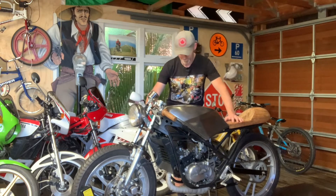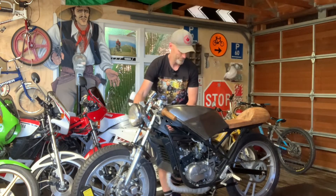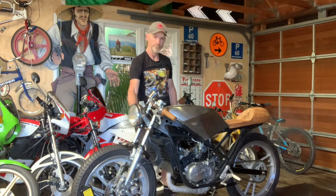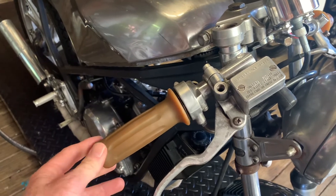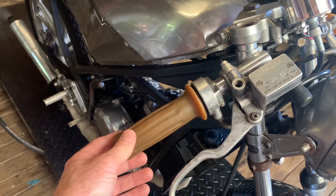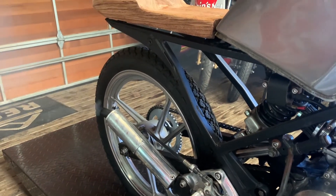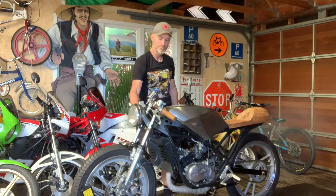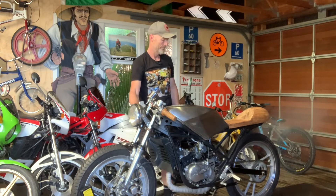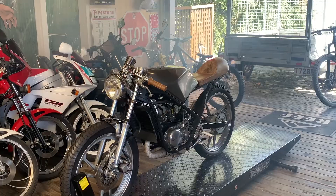So here we go, let's see if it goes. Two-stroke revolution!